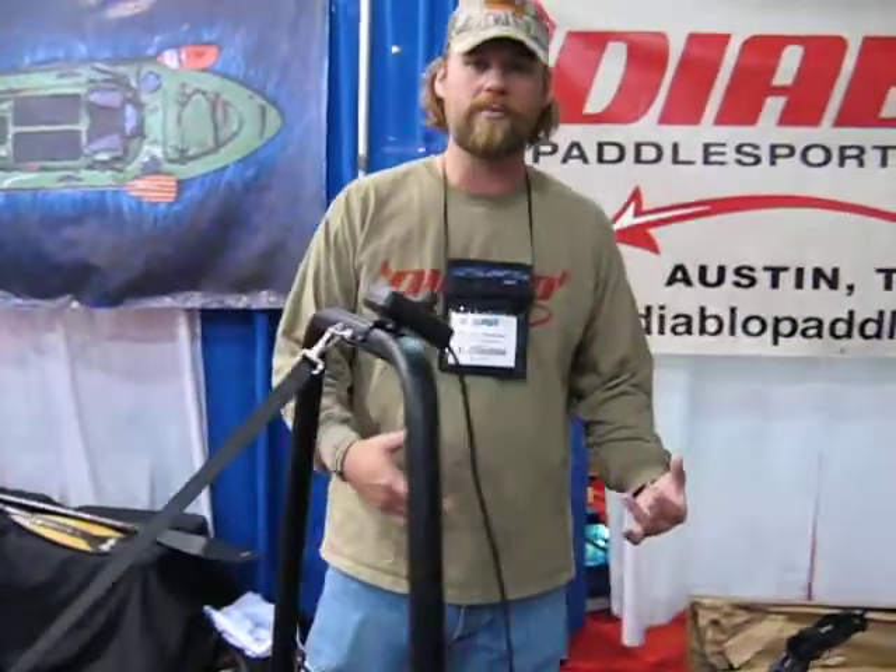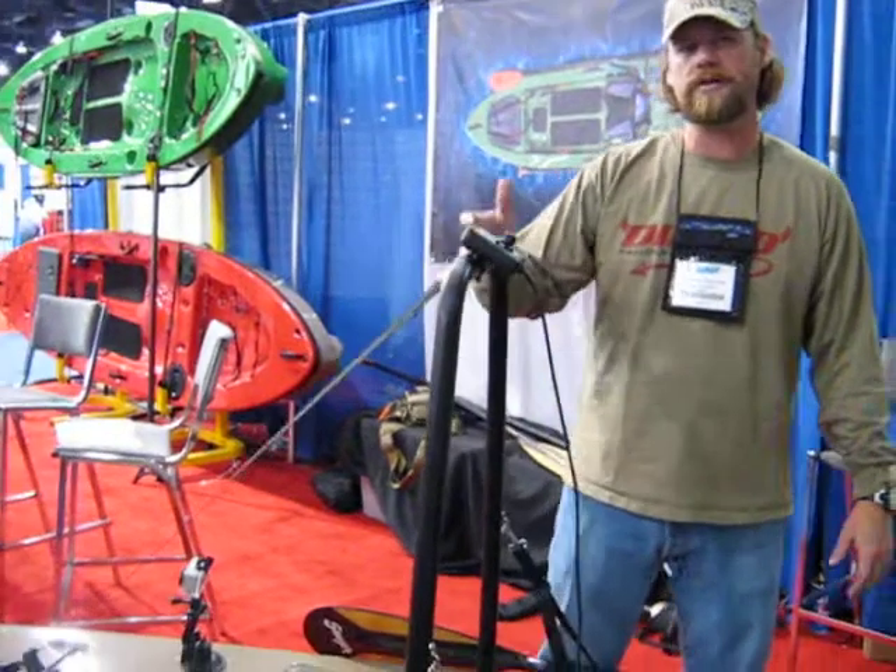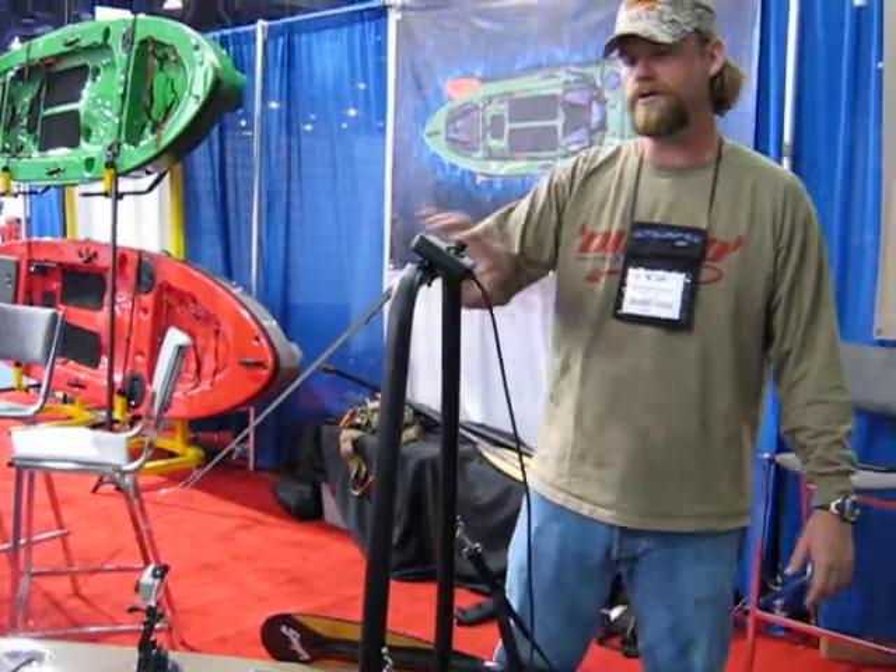This is our new standing bar and leaning bar. You can use it to tuck yourself up or to lean into it.